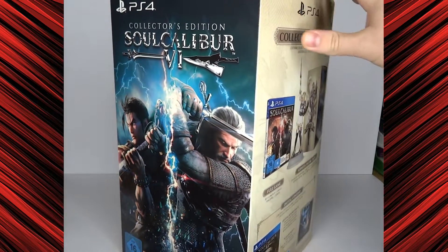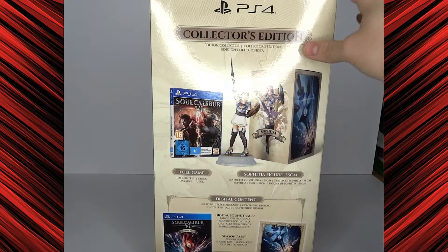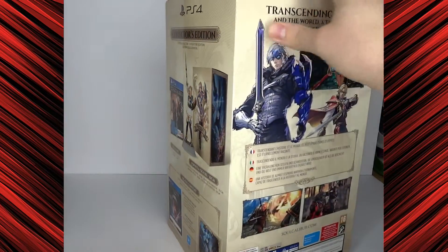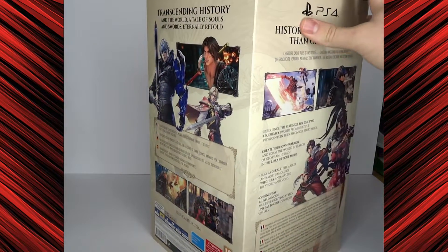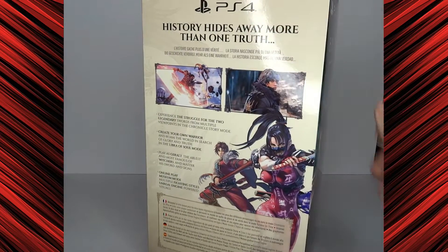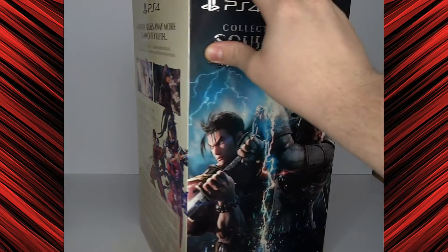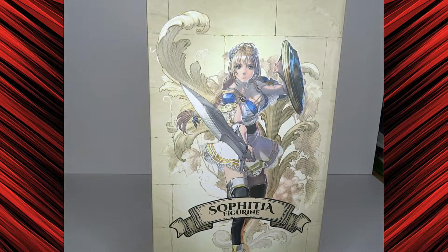Finally, Soul Calibur is back after the fifth one was not so great. We got the Sophitia figure. That was really the thing where I looked at it and I was like, you know what, I want the collector's edition. I was mildly interested in the game already, but then I saw the figure and I was hooked. Unfortunately, it's not a Taki figure. I would have liked the Taki a lot more, but let's have a look at the box.